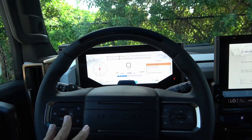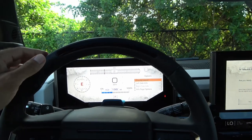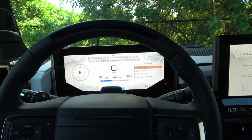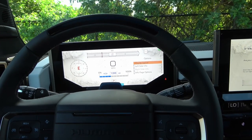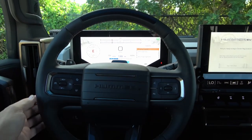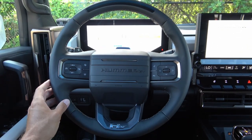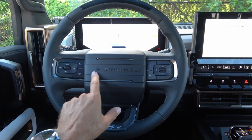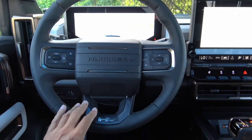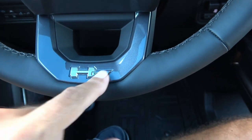On top of the steering wheel is a sensor for the autonomous drive cruise control — on mapped highways it monitors whether you're paying attention, watches where you're looking, and can change lanes on over 200,000 miles of mapped roads. The steering wheel itself features 'Hummer EV' spelled out in the middle and 'HEV' at the bottom in a gunpowder metallic color.